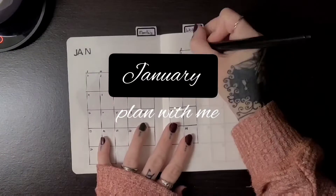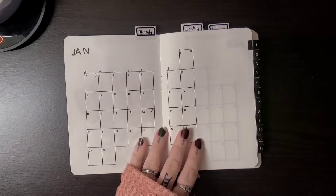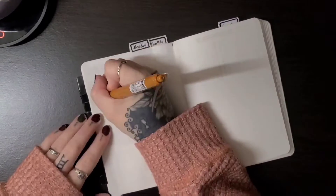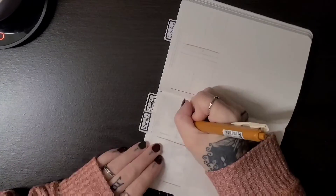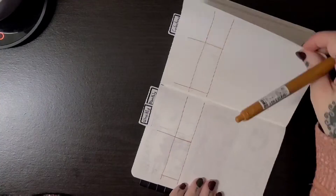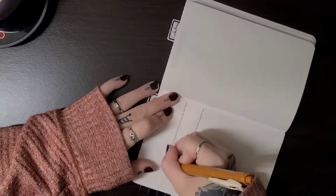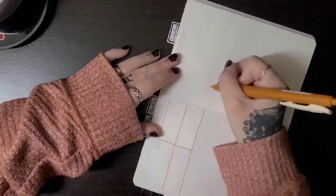Welcome to my January setup. It's mind-blowing how fast time goes and how fast things can change.